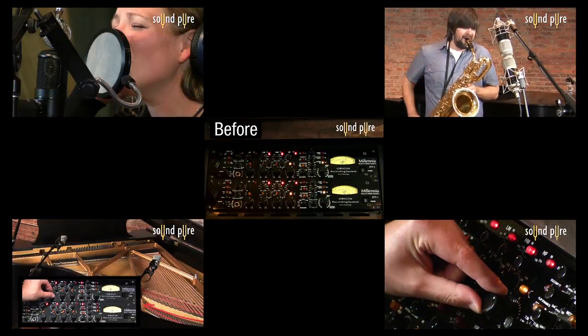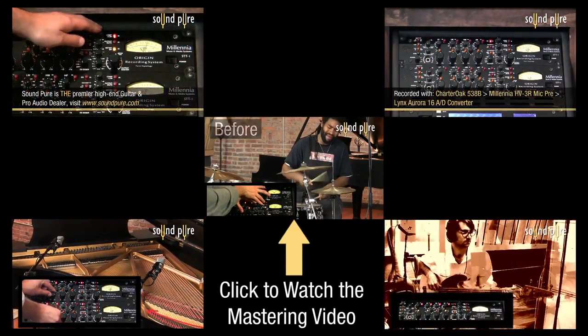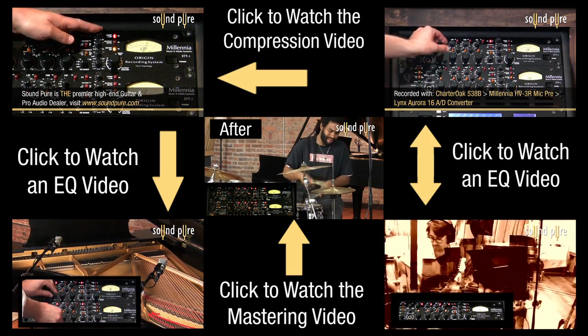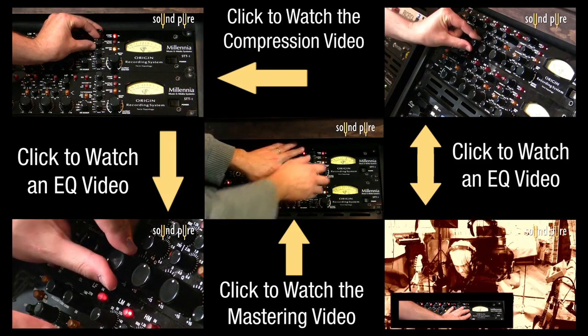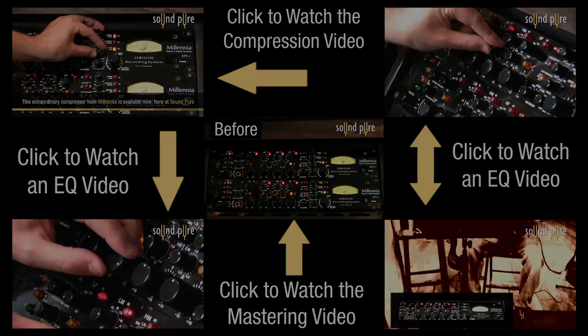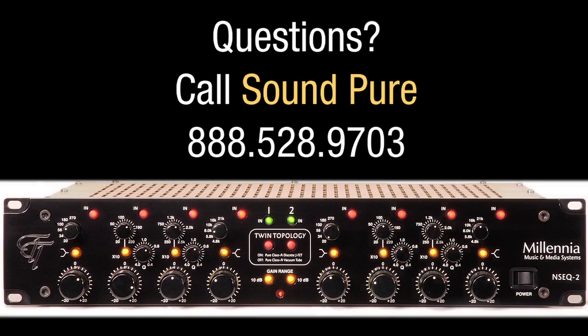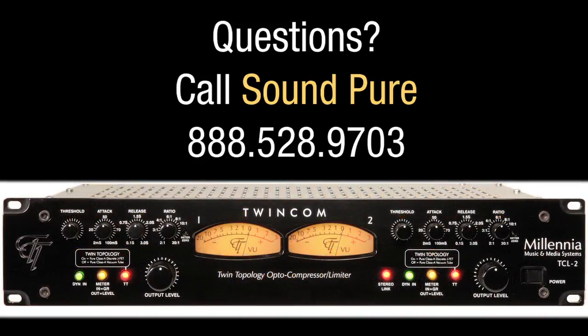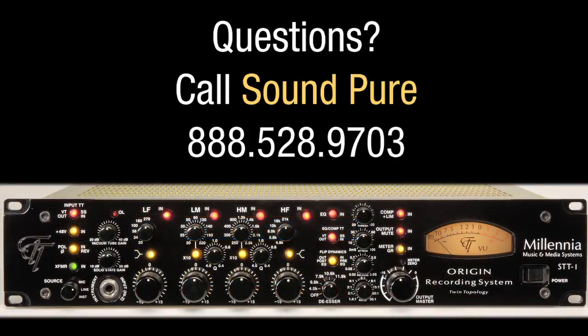Thanks for checking out this overview of the STT-1. For the STT-1 in action, watch our Mastering video with the STT-1s as a stereo pair, and our other videos demonstrating the compressor and EQ in depth. We cover this unit in amazing detail over the course of our Millennia video series online at www.soundpure.com. If you have any questions about Millennia's products, call us over here at Soundpure. We're using these incredible pieces of recording equipment in our studios daily, which is connected directly to our sales building. Real professional recording advice is always just a phone call away at Soundpure.